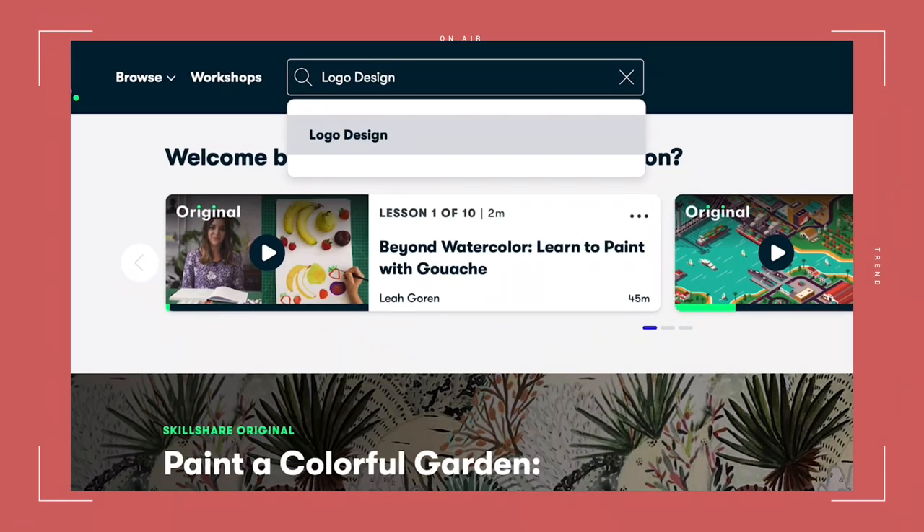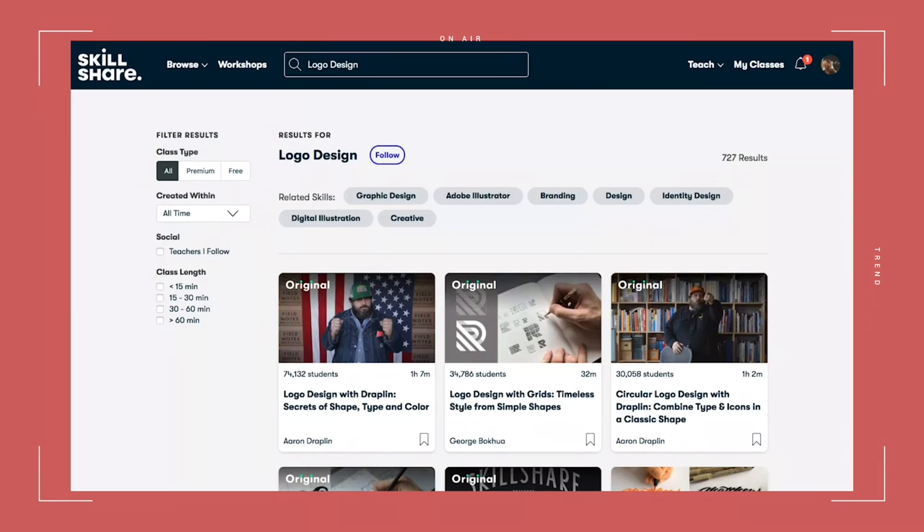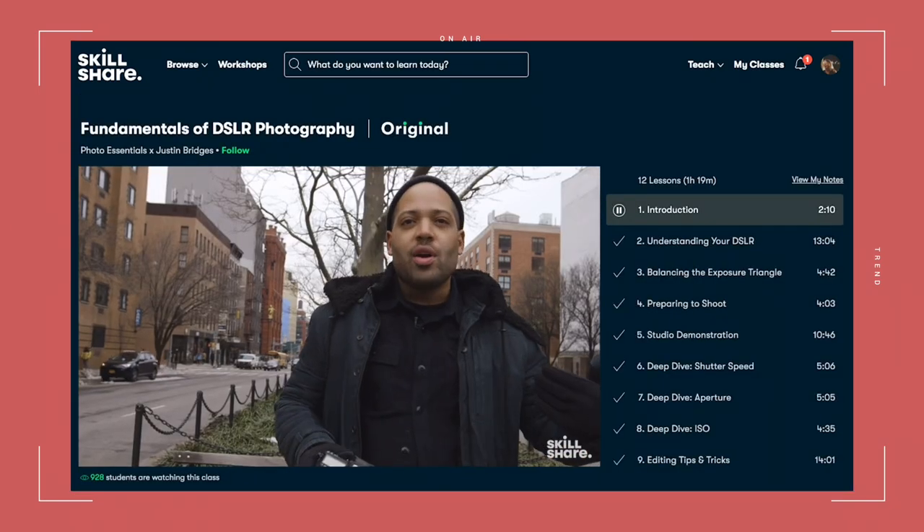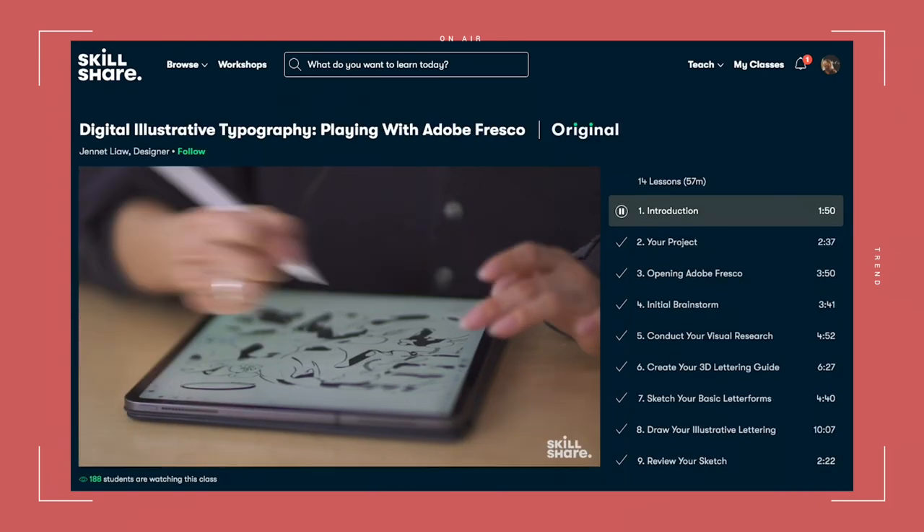Skillshare classes include a combination of video lessons and a class project. It has classes to fit your schedule and skill level.